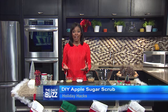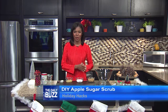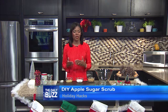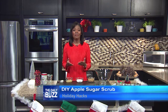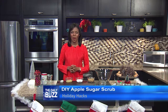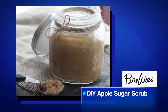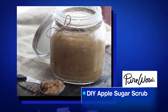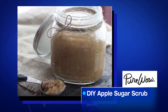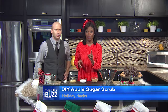Considering Americans spend on average $929 on gifts alone last Christmas, making some gifts is a great way to save some cash. Making something people will actually use is key. Our friends over at Pure Wow came up with a great make-it-yourself beauty product — a perfect DIY apple sugar scrub, perfect for your wife. It's just as lush as those in-store products, but at a fraction of the cost.